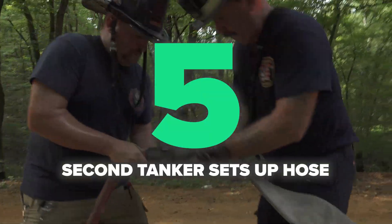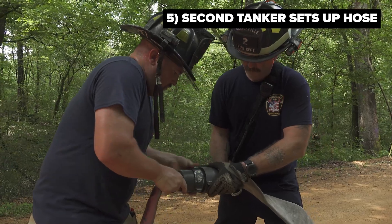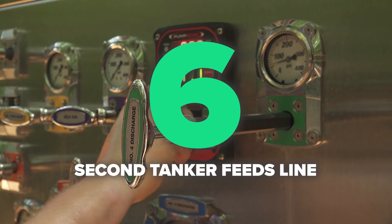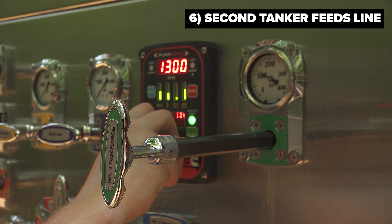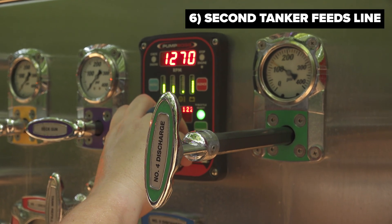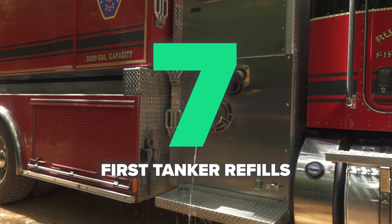That hose will also be connected to the discharge of the second arriving tanker, awaiting the need to offload water to the fire scene. As the first tanker reaches its lowest point or is emptied, the second arriving tanker starts to throttle up their discharge and feed water into their three inch line, and a seamless transition will take place from tanker one's water to tanker two's water. Tanker one, now depleted, disconnects and moves on to go back to the fill site.